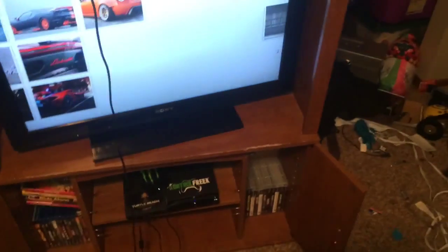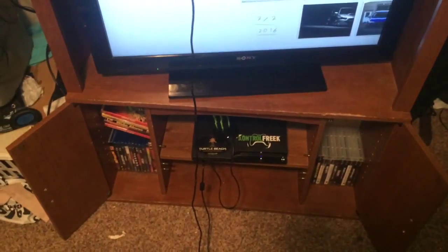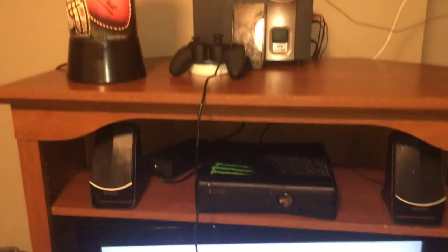Hey guys, what's up? It's Remix here, and today I've got a little setup video for you. Here we've got my new setup with my new TV system.